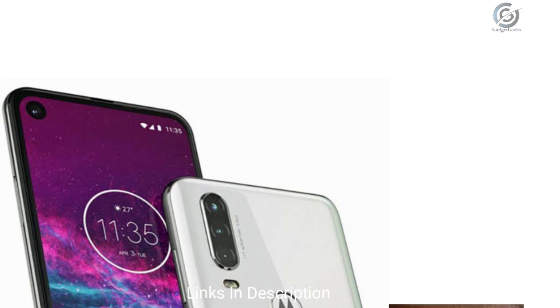The battery is expected to be around 3500 mAh with fast charging support, specifically turbo fast charging. This is all the information we have received about the Motorola One Action.